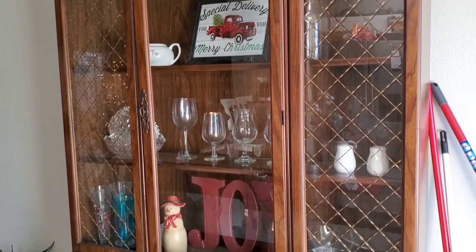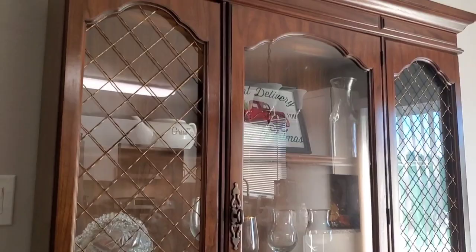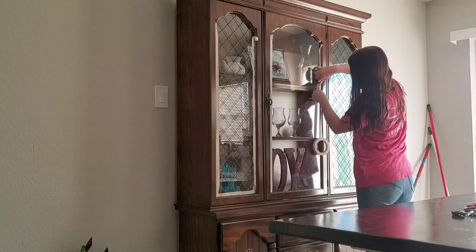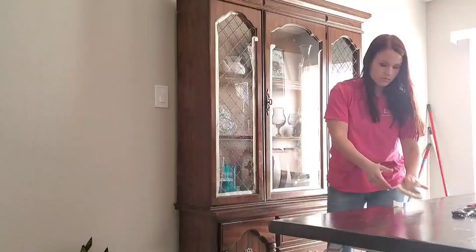Welcome back! Today's video is the hutch makeover I'm so excited to show you. You may have seen a sneak peek on my Instagram or other videos on my channel, but today I'm sharing the whole process. Try to pay attention to how it looks right now because it looks totally different at the end — you can really see the detail when it's painted. I'll also give a few before-and-after clips at the very end.